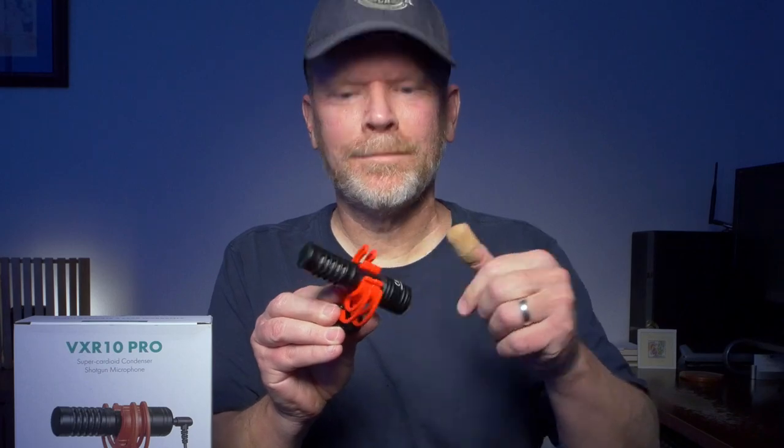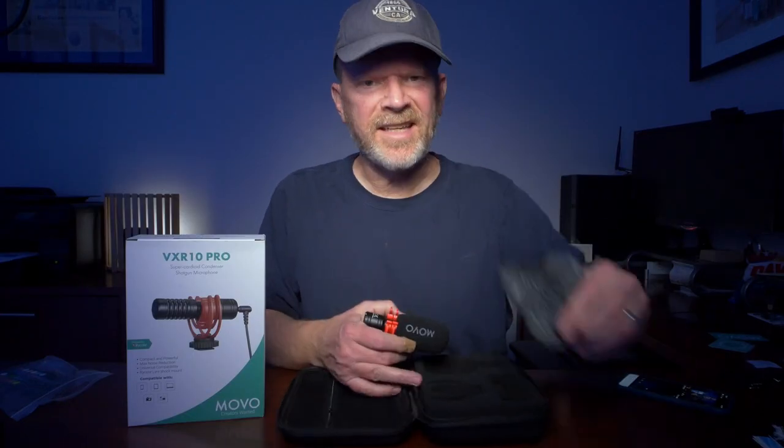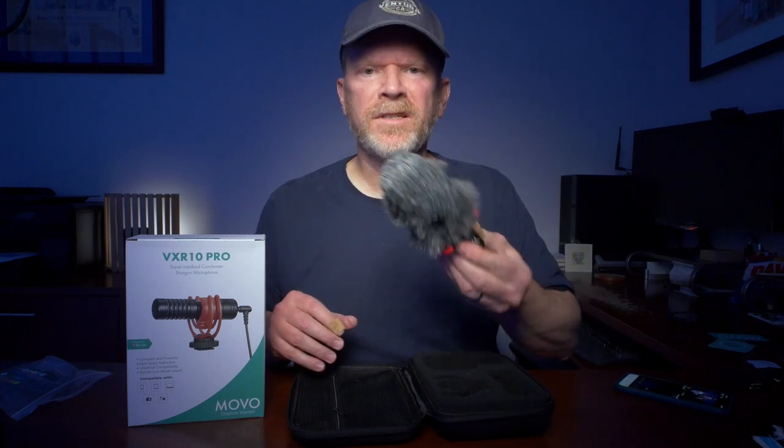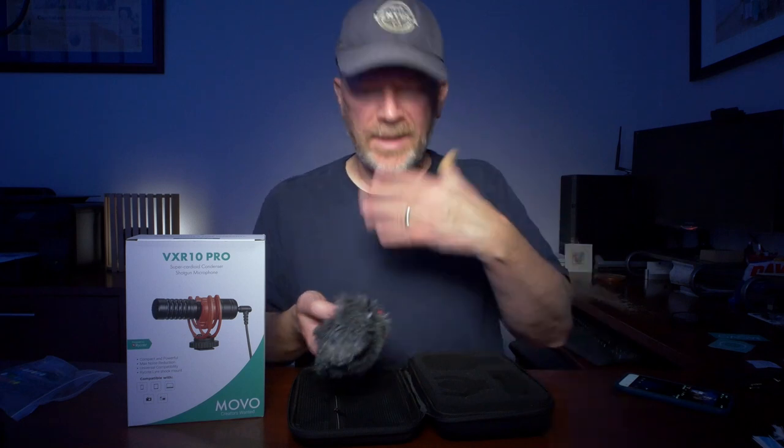Here's what it looks like with the pop filter on it, and then the dead cat goes over that — I always found that odd, it's like wearing two sets of socks. That's the finished setup, fully dressed. You know what this review needs? Some b-roll.